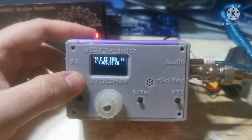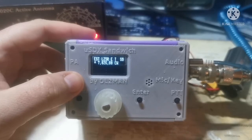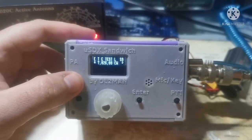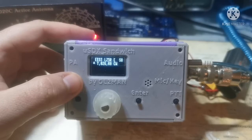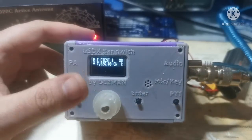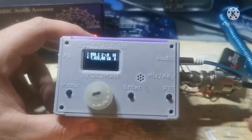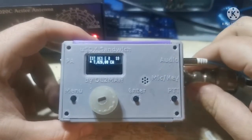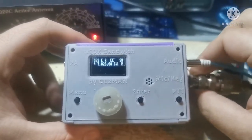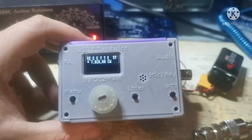Hello everybody, Fox4 India Charlie Echo here. Today I want to show you a little bit about this smaller USDX sandwich radio that is made by Delta Lima 2 Mike Alpha November. To be honest, this is not the original — this is the Chinese copy that I managed to get my hands on. The original is a two-boarder with two internal boards; this one has three.